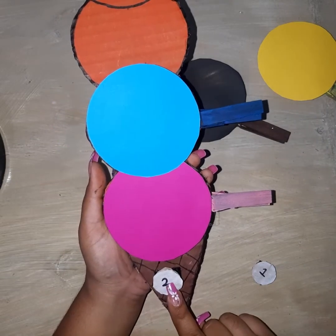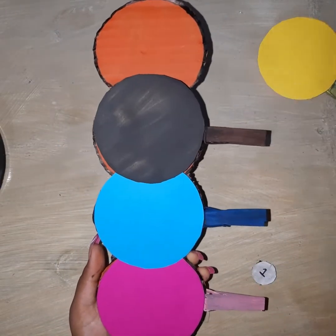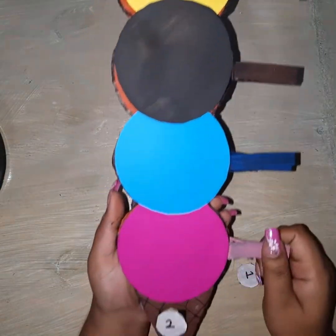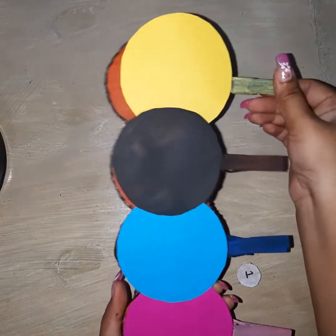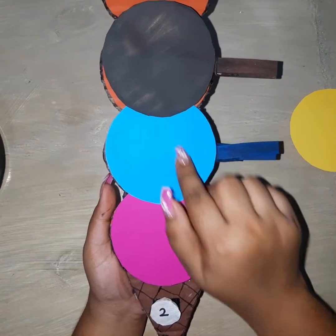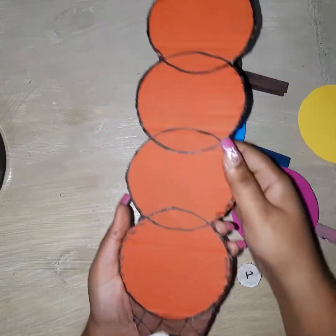For example, if number four was on the cone instead of number two, you would have to put four scoops of ice cream instead. And if there was number three where number two is, you would only be putting three scoops on the ice cream. That's how this learning material works — I think it is fun and a great way to develop fine motor skills. I hope you enjoyed this video, until next time, bye!